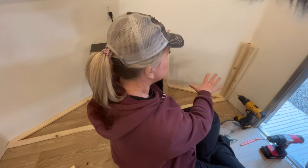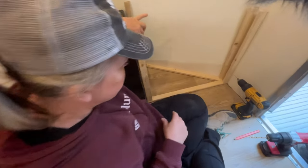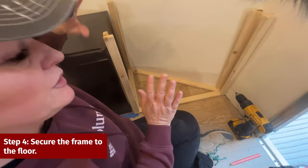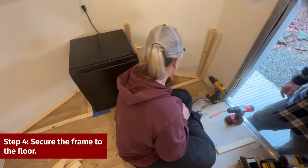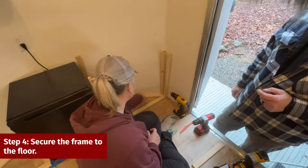Now that we have the legs screwed into the base, the base is still not screwed down, so we're going to start screwing this down to the floor and the wall. We're going to screw and staple.